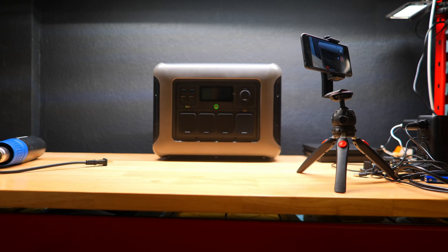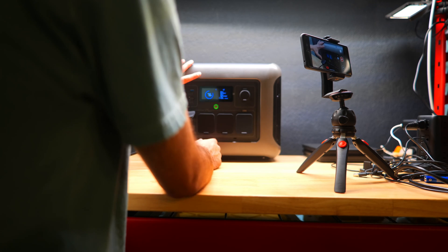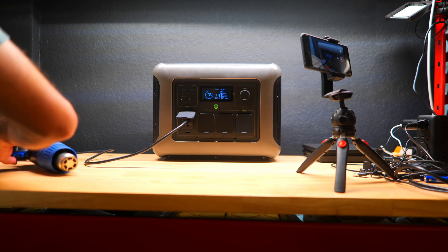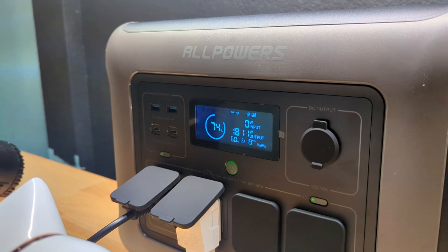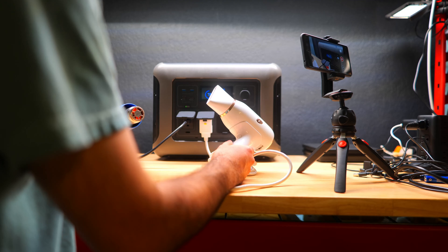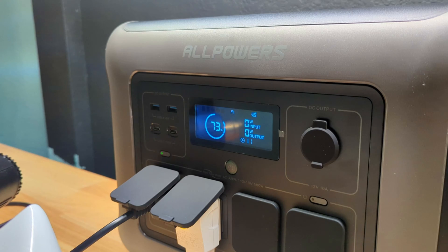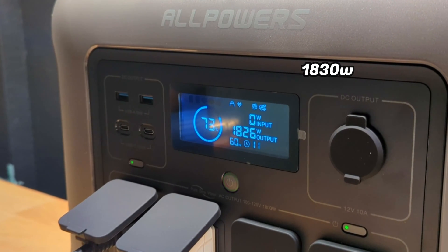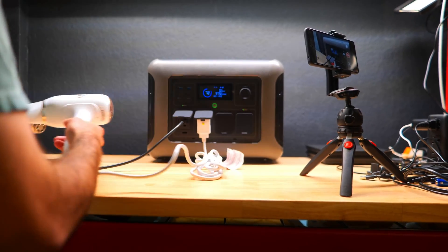Now we're going to jump into testing to see if the R1500 holds up to some of the most important tasks. First, we'll see if it can continuously run at the 1800-watt max output it claims, since we want to know whether it can handle higher-watt power-hungry devices. We plugged in a hot air gun and a small hairdryer together, drawing around 1,830 watts — slightly above the 1,800-watt stated spec. It did cut out when I cranked the hairdryer to max, bringing the combined total to around 2,300 watts, but after turning it off I was able to run it again at just over 1,800 watts. Very few power stations I've tested could even run the hot air gun, let alone an additional hairdryer, which really impressed me. Overall, the output exceeded their claims and surpassed my expectations.